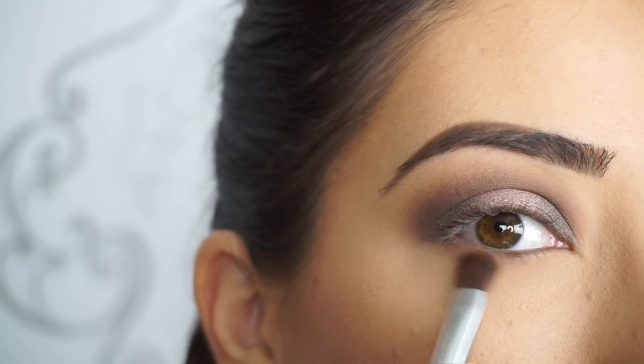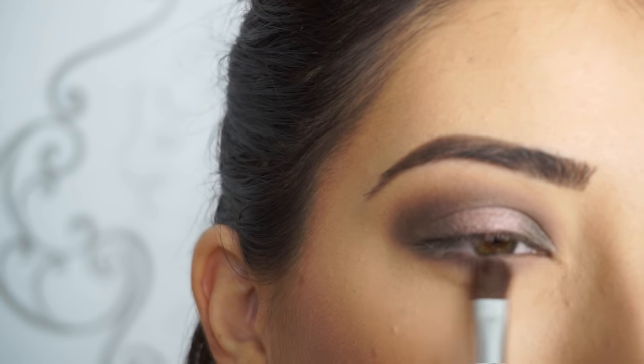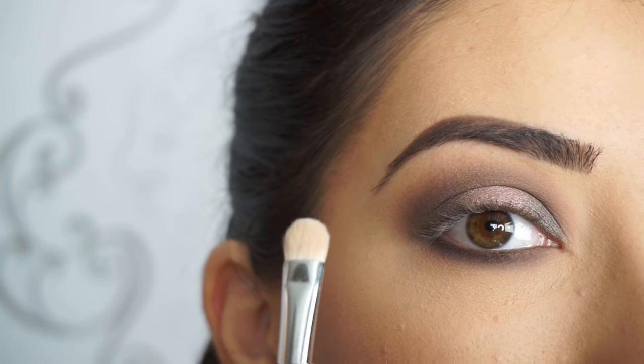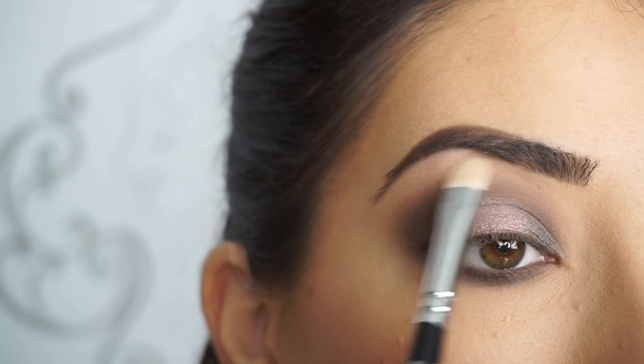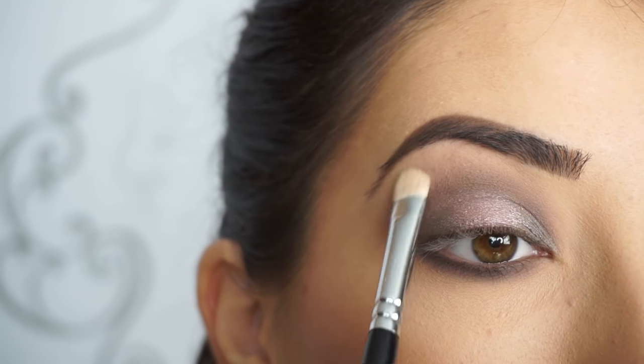Now I'm going to start running Sweetheart down on my lower lash line first — it's such a beautiful shadow. Then I'm picking up Smokeshow and I'm going to start defining this lower lash line, making it really nice and smoky. To highlight my brow bone, I'm picking up Charmer, and with my Zoeva Luxe 234 Smoky Shader Brush I'm applying the shadow on my brow bone, then lightly blending that down to clean up the edges from the crease shadow.